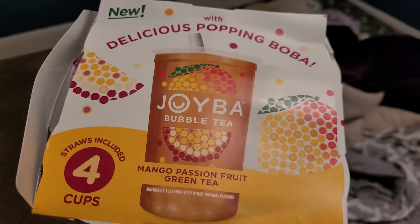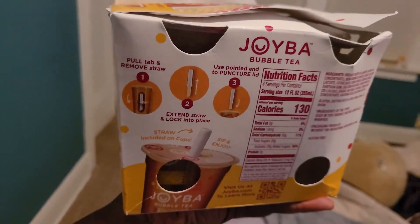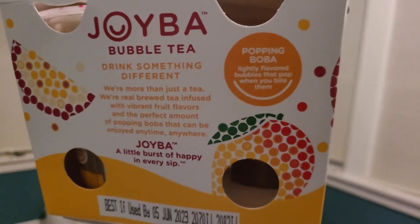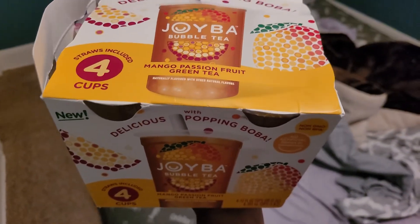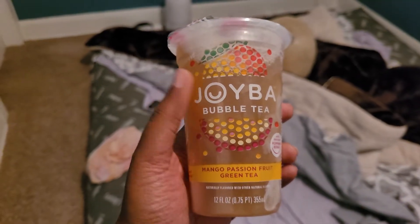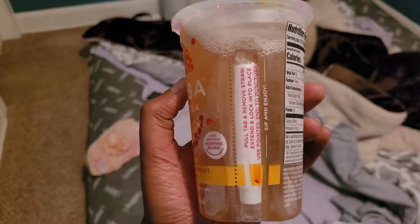I gotta say this is really nice packaging that really caught my eye. This came available in three different flavors at Target — all three were $9.99. Here's one of them individually, and the straw is built in on the side.